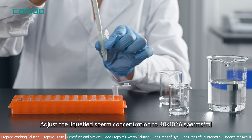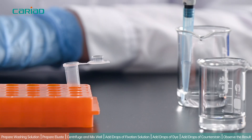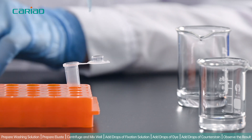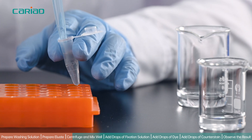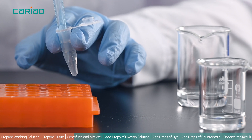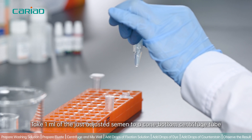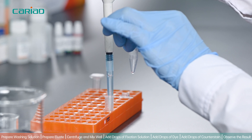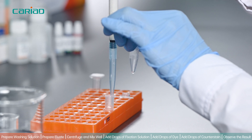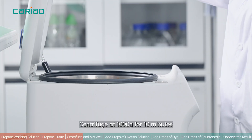Adjust the liquefied sperm concentration to 40 × 10⁶ sperm per ml. Take 1 ml of the just-adjusted semen into a cone-bottom centrifuge tube. Centrifuge at 1000g for 10 minutes.